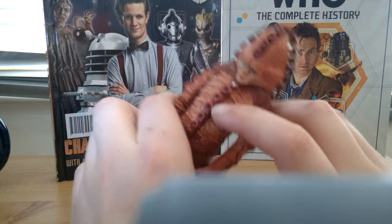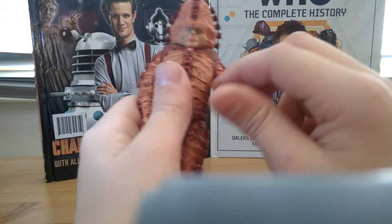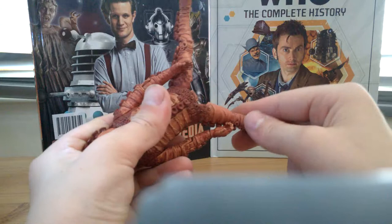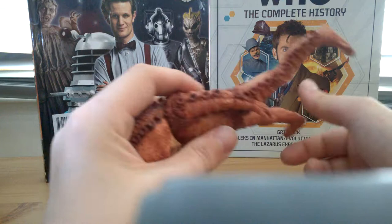Turning to articulation: the torso does about 90 degrees into the bend. The arm and wrist do a full 360. The legs can do the splits but don't turn, although they do turn 90 degrees. On the foot we have a full 360 twist.